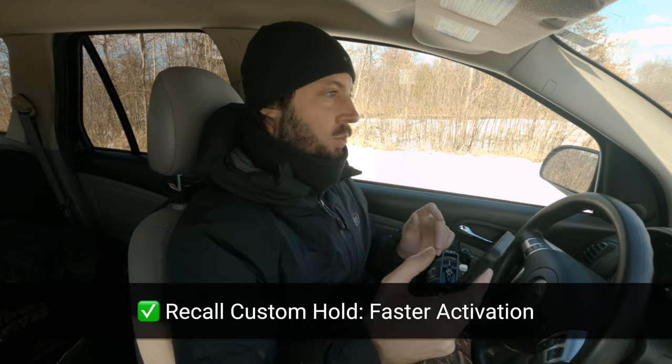Recall custom hold option for disabling stabilization: not present. Recall custom hold option for AFC tracking sensitivity is there — now you can choose, just like in the menu, the one through five sensitivity levels. Recall custom hold faster activation is also in here. Once you hold whatever custom button you use, it activates your recall custom hold much quicker.